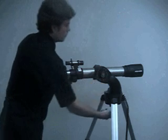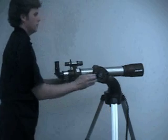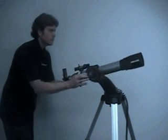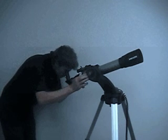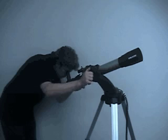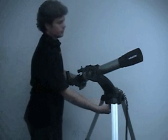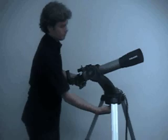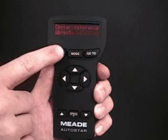Loosen the DEC lock. Loosen the RA lock. Point the telescope at your target. And then retighten the locks. Press Enter when the telescope is pointing at the target.